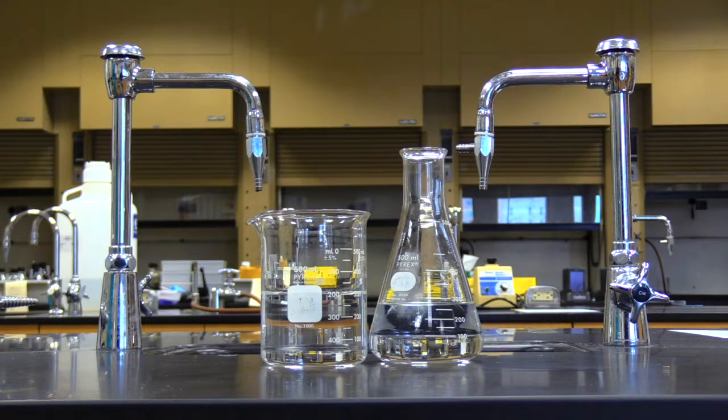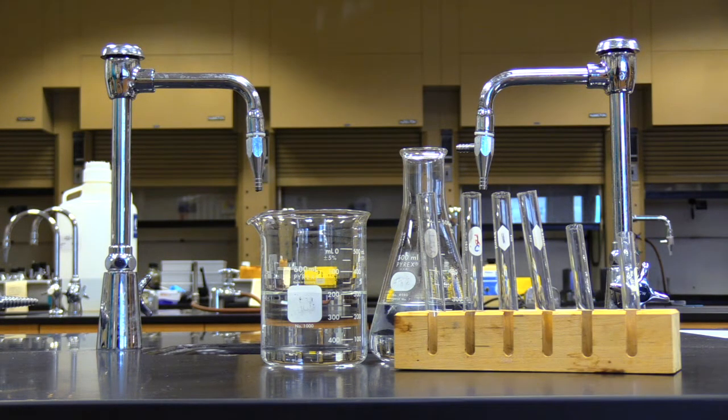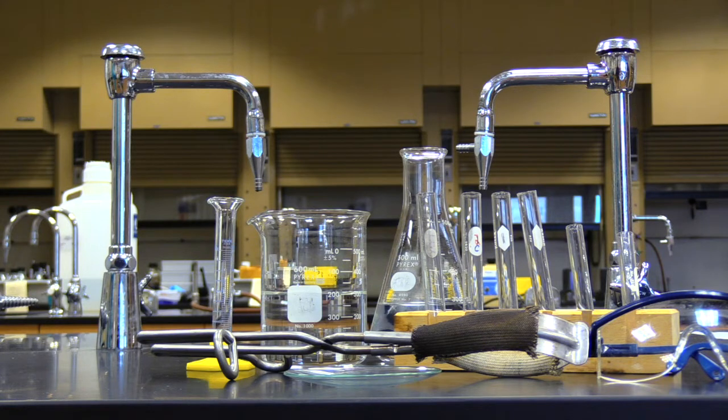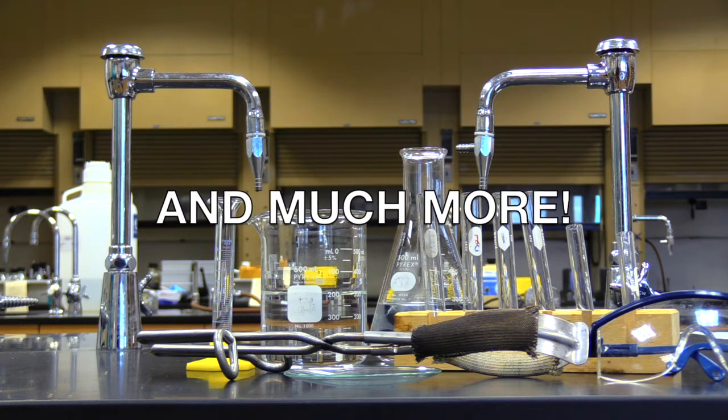But wait, there's more. If you act now, in addition to Beaker and Erlenmeyer flask, we'll add these test tubes and test tube rack, Beaker tongs, safety glasses, a watch glass, a graduated cylinder, and much, much more.